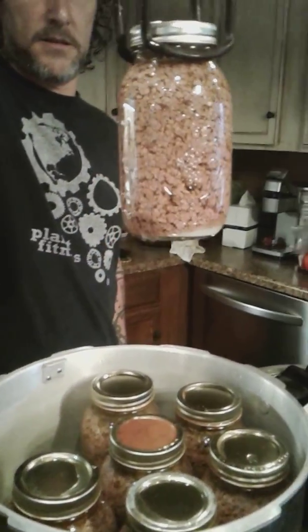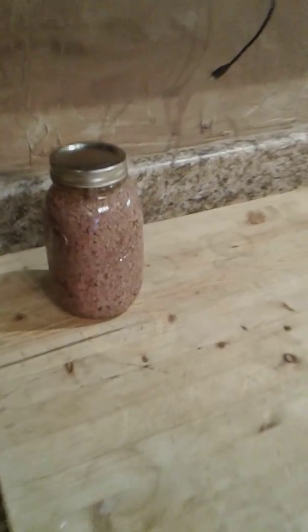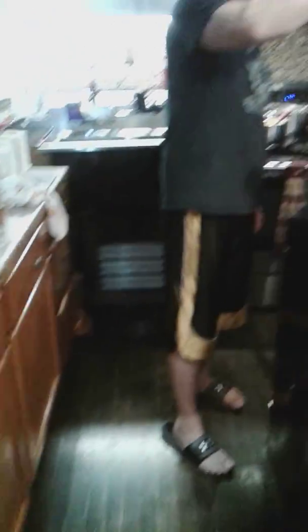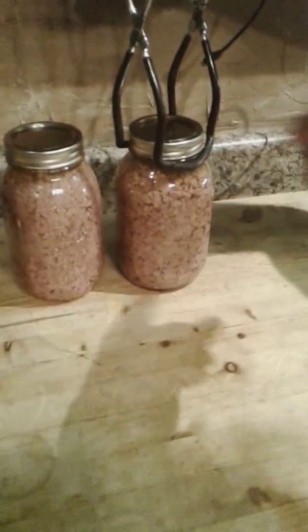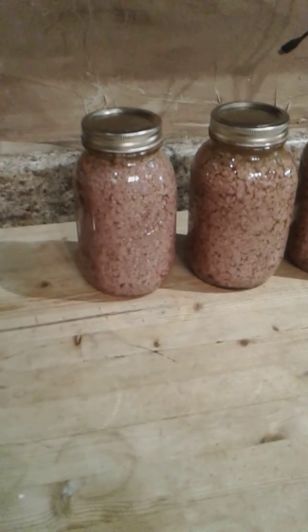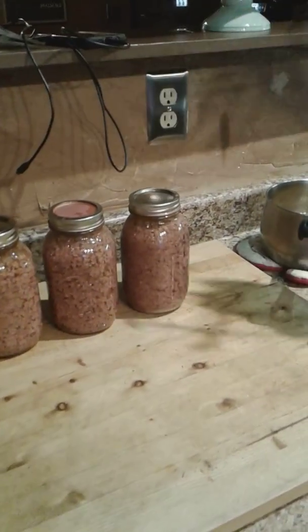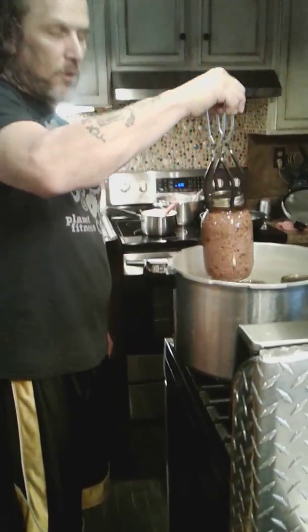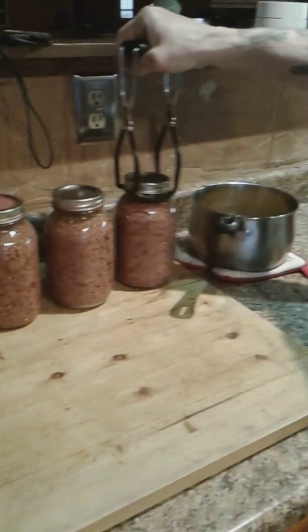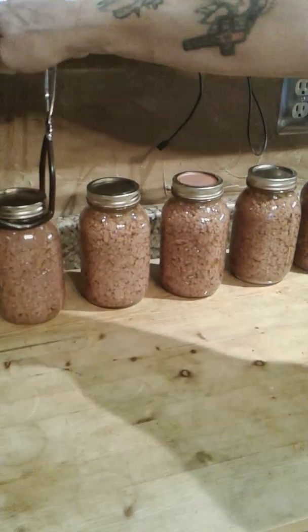Look at that hamburger meat! You want to set them out and let them cool. After a few hours, check to make sure the lids have sealed. Then after 24 hours you can remove the rings, wipe it all down, and put the rings back on so they stay protected. Open one of these cans up — two pounds of meat — make your spaghetti, tacos, all that good stuff. And you don't have to worry about freezer space or refrigerator space. Just set it on the shelf and it's good to go.